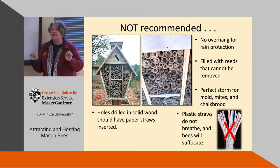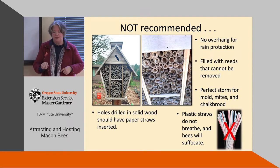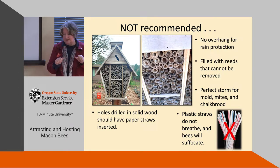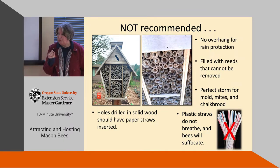Those really cute bee houses at Costco are not recommended for mason bees. Number one, you can't get the bees out because everything is glued in. They're not protected enough from rain, so they get really moldy — it's a perfect storm for mold, parasites, and fungi because you can't clean them. Plastic straws are about the right size, but they don't breathe, so if bees lay eggs in them the cocoons will suffocate.